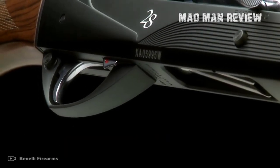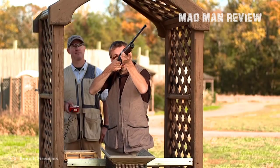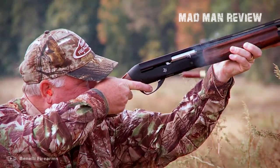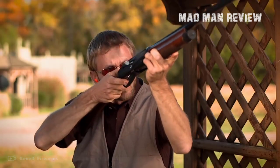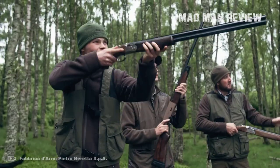Today we have a special treat, and for that we put down the good old 12 gauge and turn our attention to the 28 gauges. Because they're fun to shoot, light, and thereby easy to carry, and they do their job reliably.